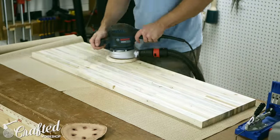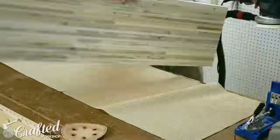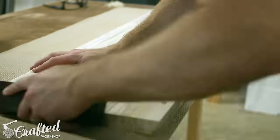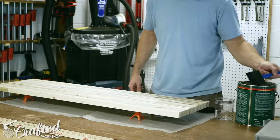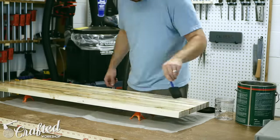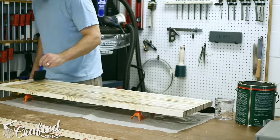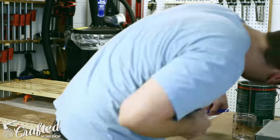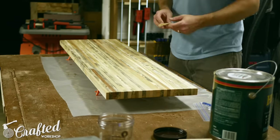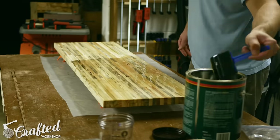Next, sand the bench top, working your way through the grits, starting at 80 grit, moving to 120 grit, and then finishing with 180 grit. After sanding, you can chamfer the edges with a block plane and give them a light sanding. For the finish on this bench top, I used spar urethane, as it will be used on an outdoor porch. Spar urethane has additives that help protect the wood from UV damage and is also slightly flexible to account for seasonal wood expansion and contraction. I applied three total coats using a foam brush and lightly sanded with 320 grit sandpaper between coats. The final finish is a smooth satin finish — exactly what I was after.